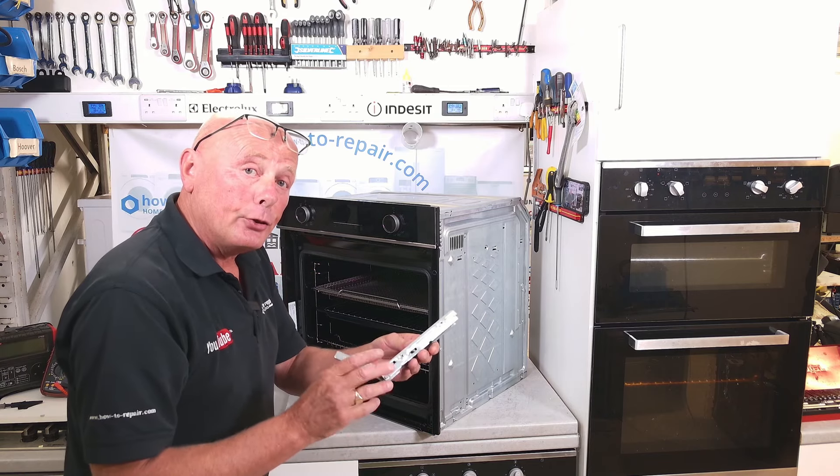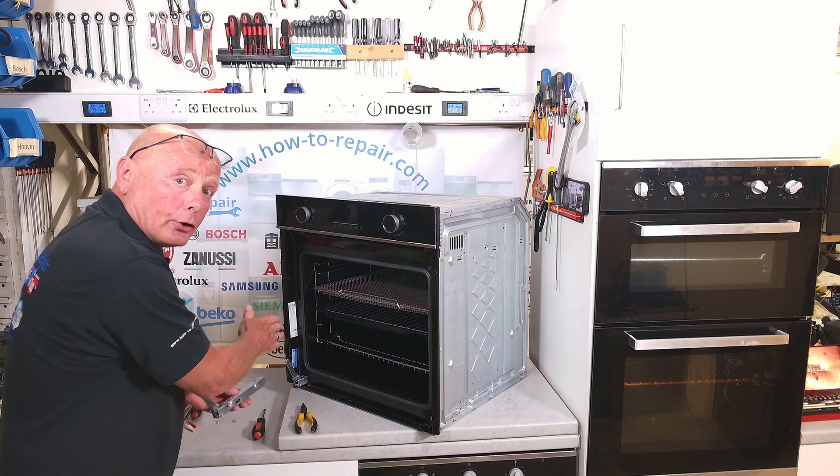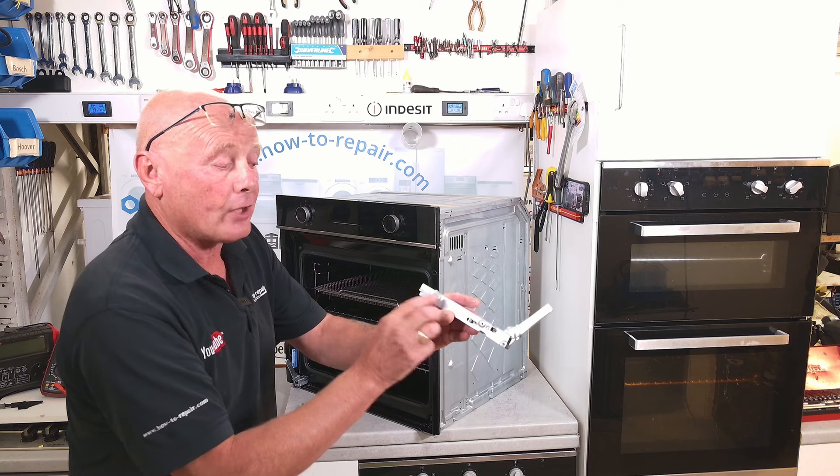These hinges are universal, meaning you can use this hinge for either side of the cooker because there are screw holes on the hinge on both sides.